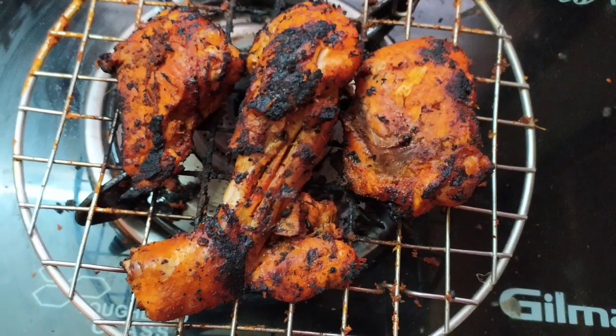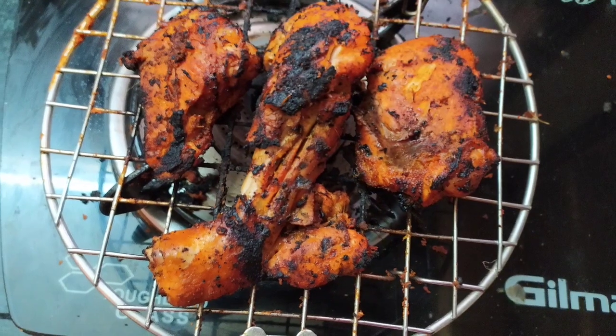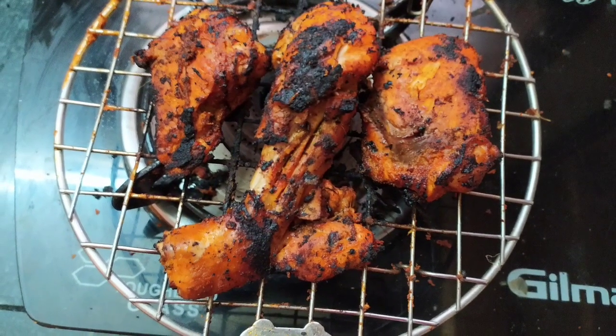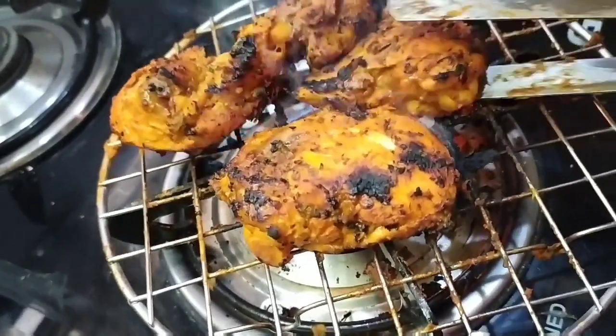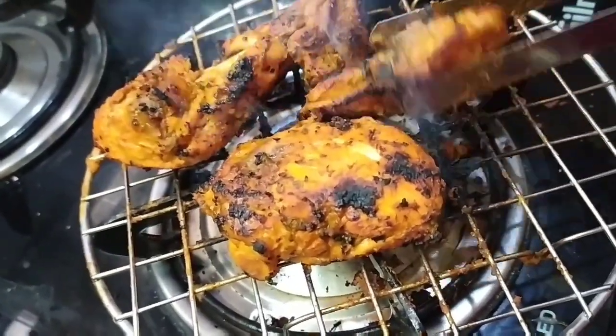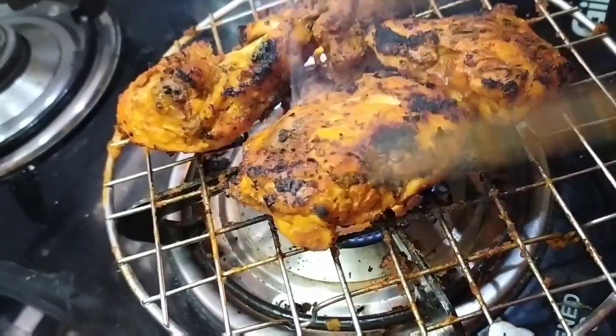Hello auntie, welcome back to your channel Bhanu Recipe. This video is going to be about easy chicken tandoori in the oven. This chicken tandoori is very easy to do, and I think it is very tasty — restaurant style. So let's try this process.